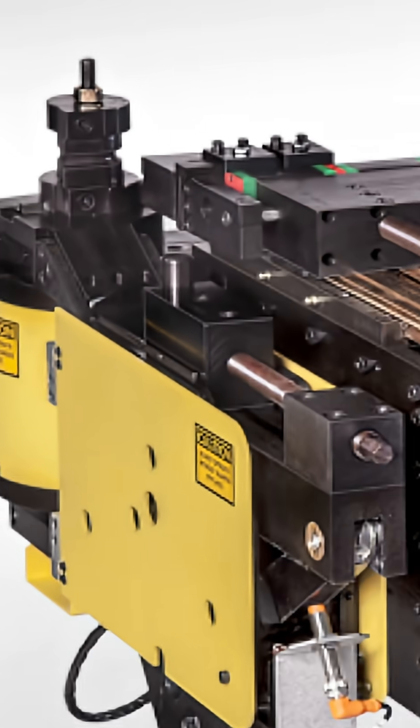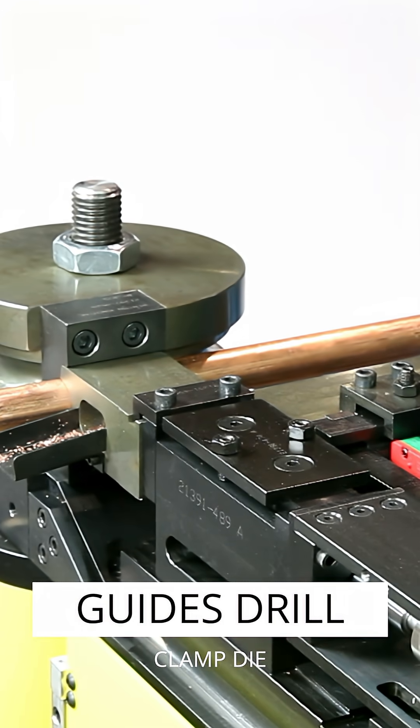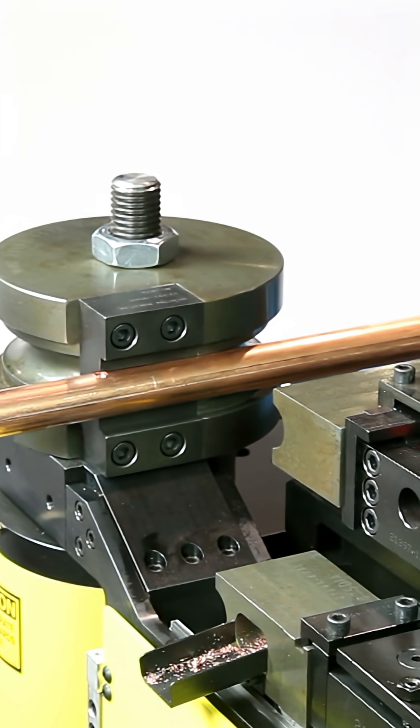At Winton Machine, every solution is modeled to fit your requirements. Introducing the most advanced pipe bending technology in its class: the Winton RD30 CNC Tube Bender with Programmable Drill.